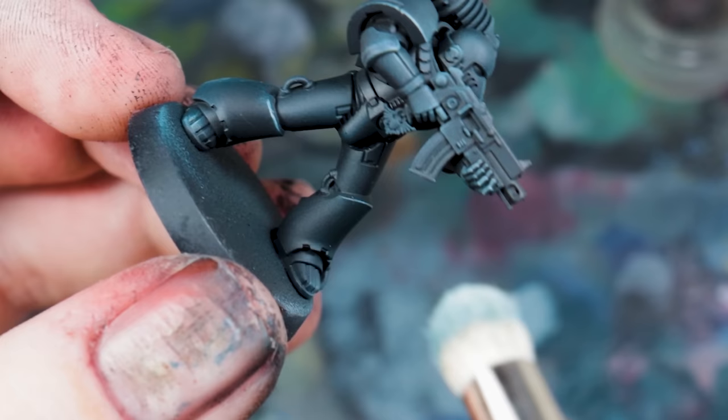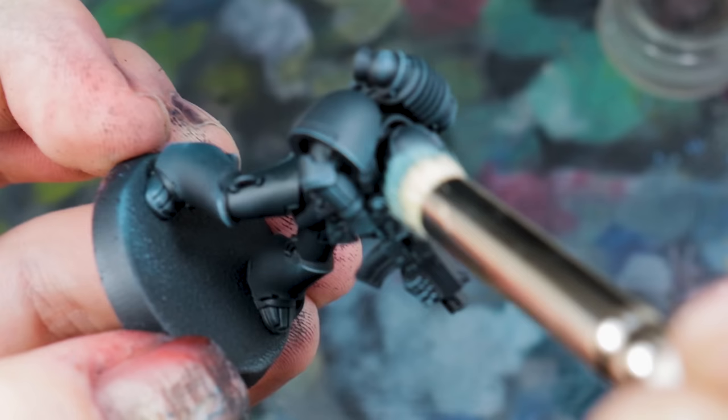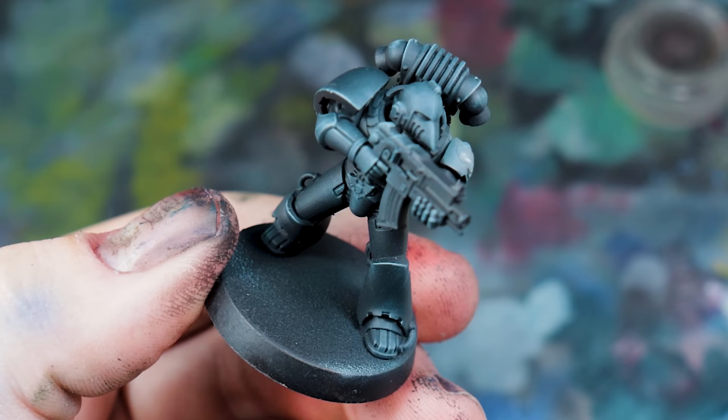That's the first chapter recipe complete. You can take this wherever you want — doing your eyes, accessories, weapons — but I'm going to do a complete painting guide, and that will be on our YouTube channel soon, so make sure you subscribe and I'll put a link to it in this video once it's up.